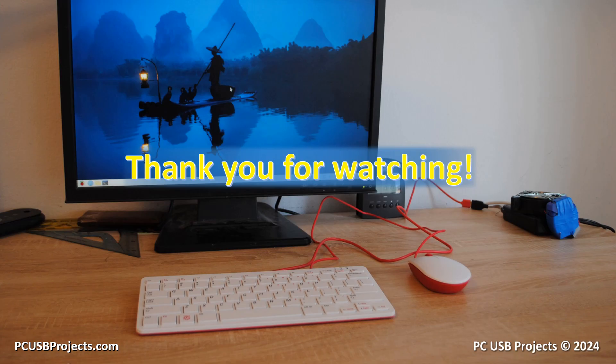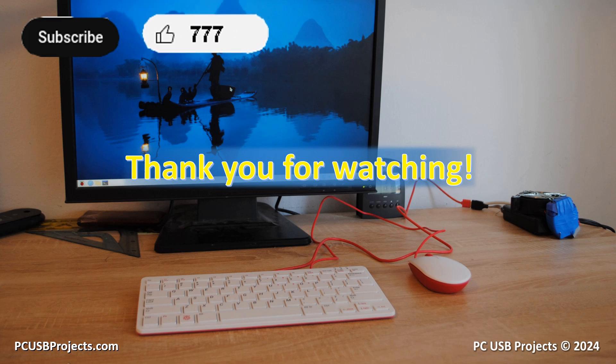This is all for today. Thank you for watching. If you liked the video, please press the like and subscribe buttons. The next video is coming soon. Bye.